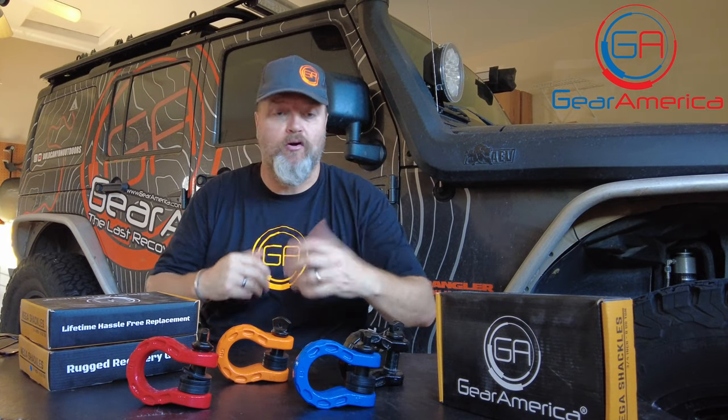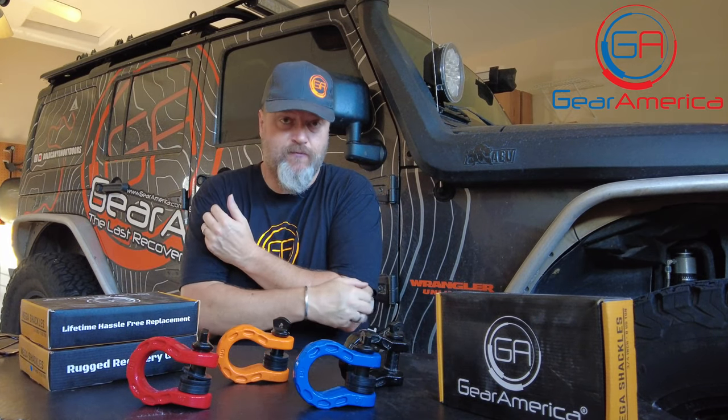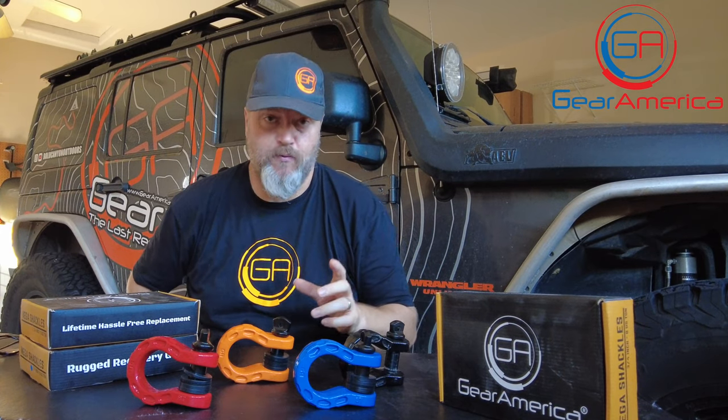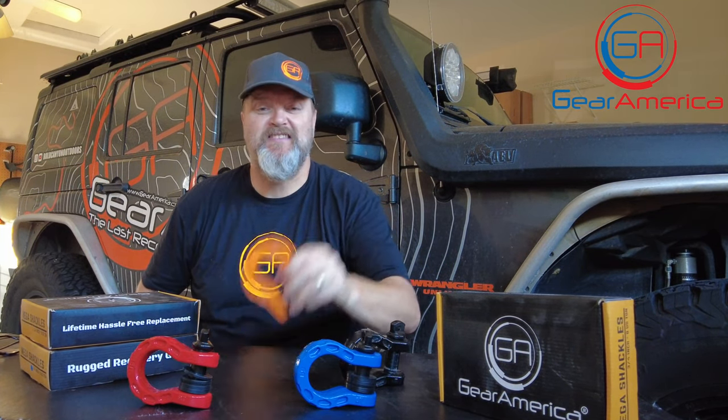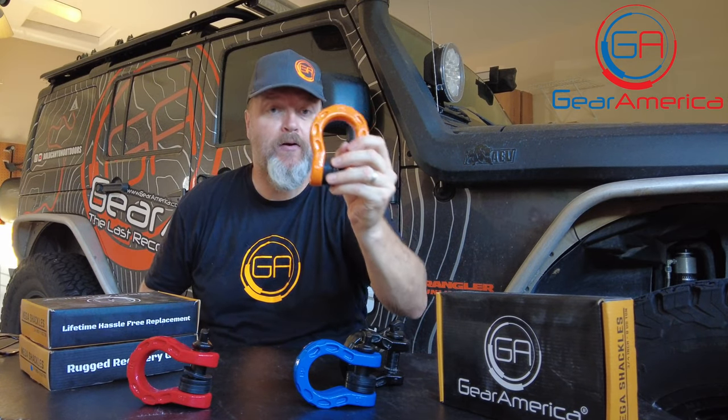For now we've got red, black, blue, orange, and green — all kinds of different colors. But these Mega Shackles are more than just a pretty face. These are one of the toughest shackles on the market with an unprecedented 68,000 pound MBS.